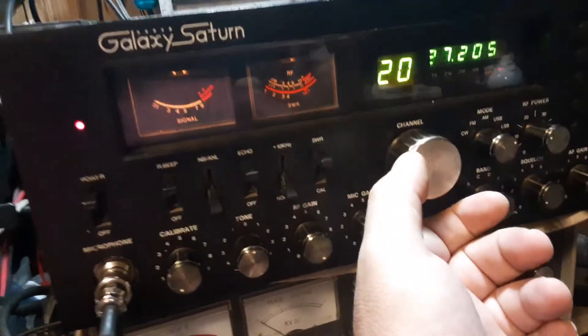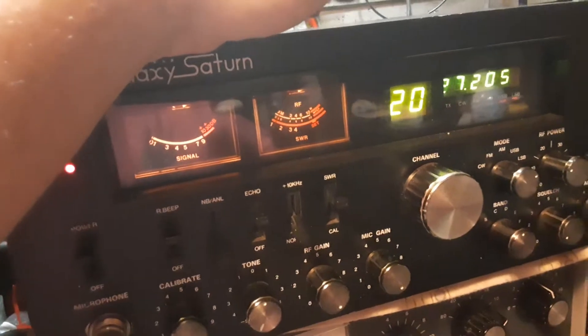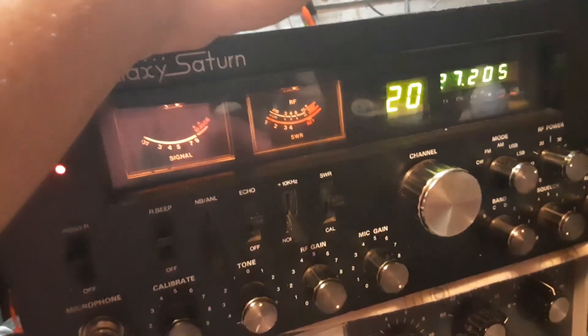At certain times that will still blink, but I did remove some of that corrosive glue off of that frequency counter board. Changed out a couple of the caps there and got it a lot more stable than it was.